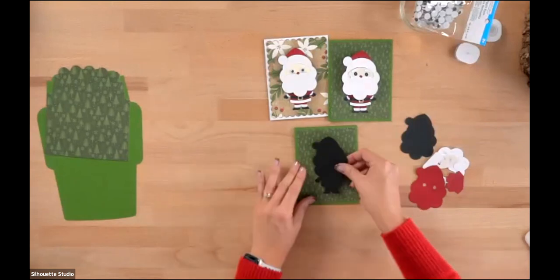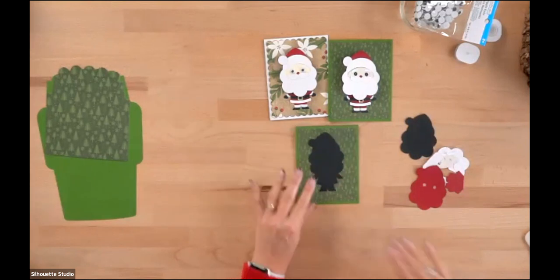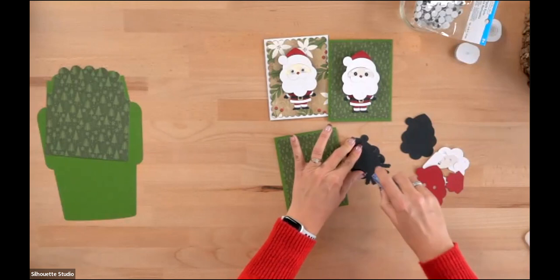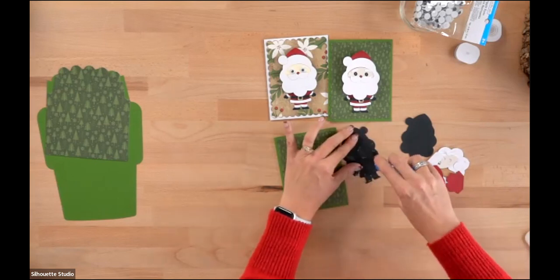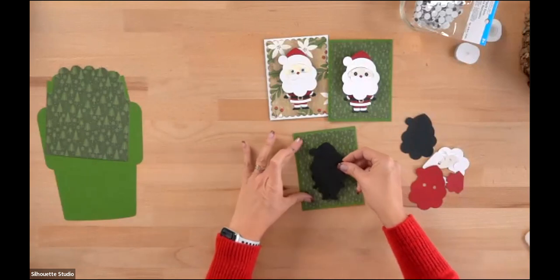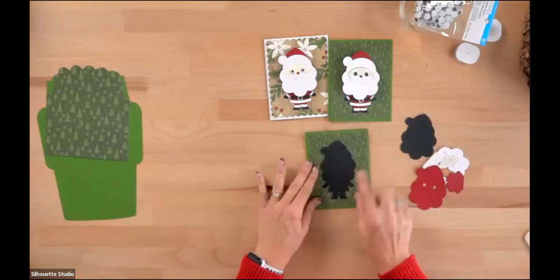Then we've got our little Santa piece. Notice there's a little pom-pom for his hat — put that on the left, it'll just be easier. Make sure you get that oriented properly. Flip him over, add a little adhesive. If you see any adhesive poking through, push it to the back before putting it down so it doesn't show. Center him in the space and put him down. That's your basic card base — now we just need to put together his body and his bobblehead piece.